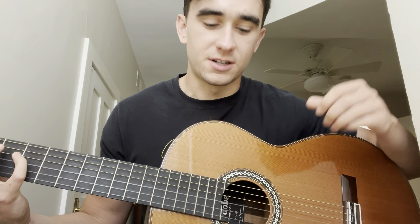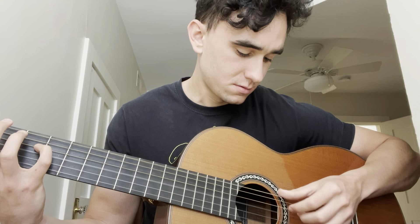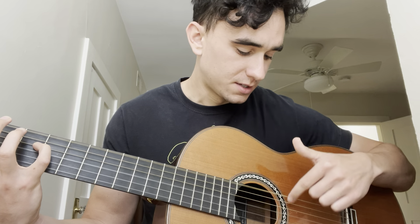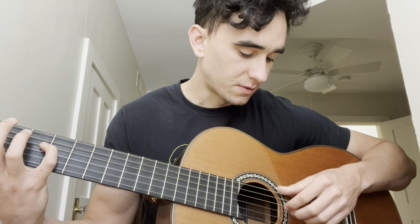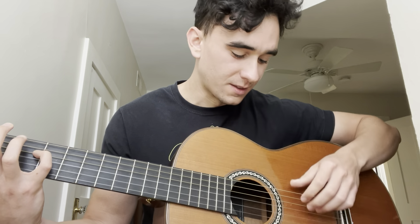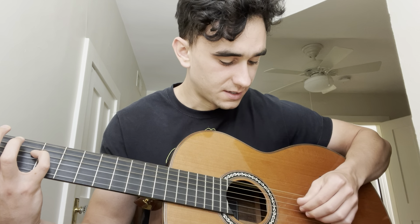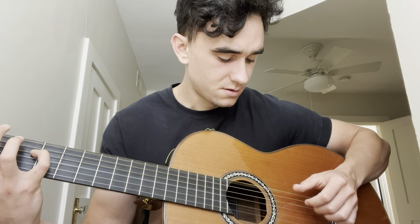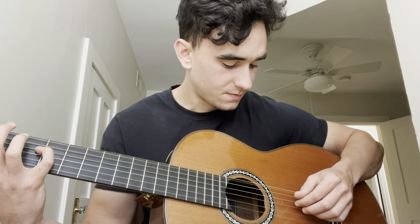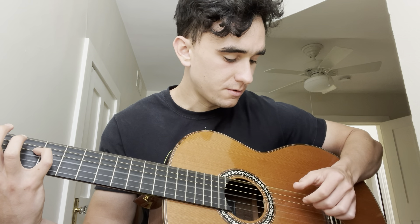I'll hold that down and then the picking pattern is — you can watch my strings. I skip over the second lowest from the bass string and I'll explain it in the numbers of the strings: six, four, three. Six, four, three. Six, four, three, four. Four, three, four. Six, four, three, four. Six, four, three, four.